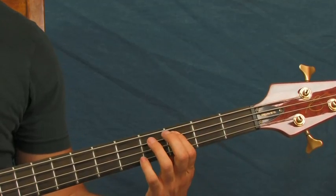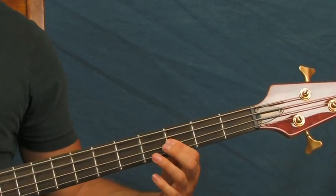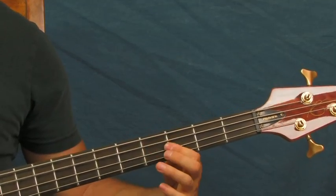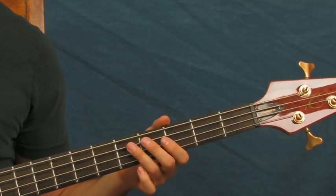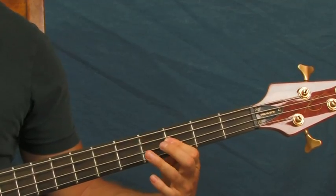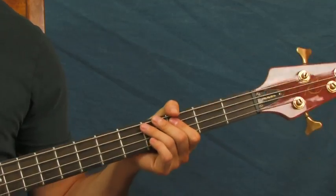And then you're going to do a hammer-on between the third and the fifth fret of the A, and then back to the third fret of the D. After you do that, you're going to hit the fifth fret of the A string, and then open A, and then two quick hits on the third fret of the A string. You're going to hit two quick hits on the third fret, then rest, then hit another hit — always keeping that rhythm going.